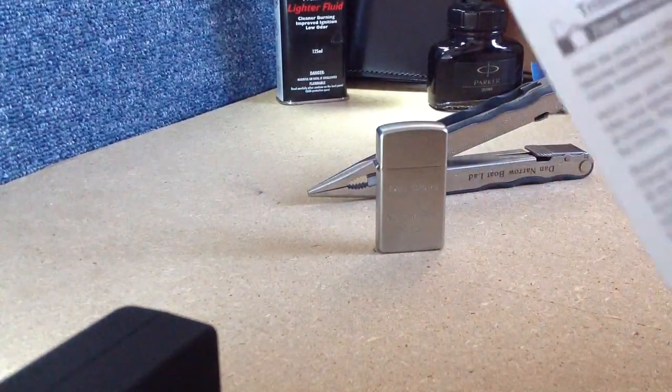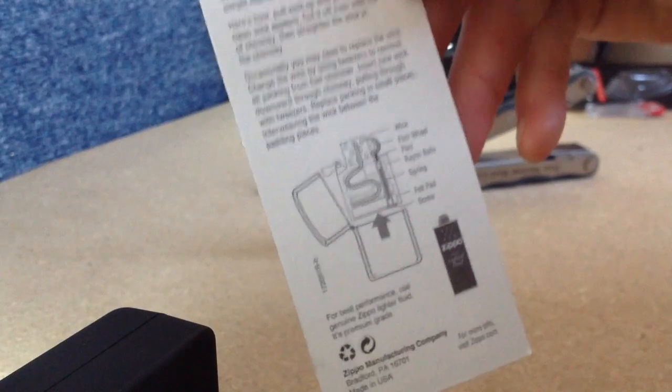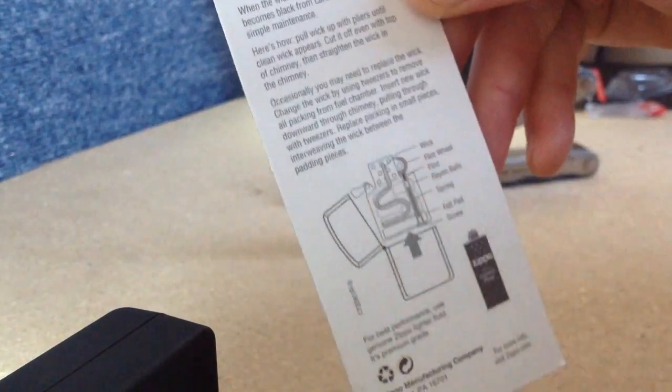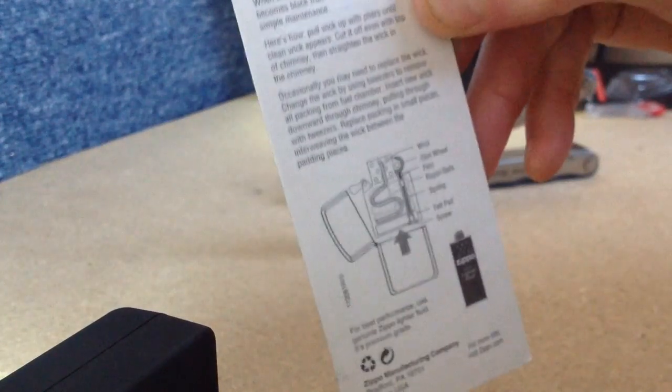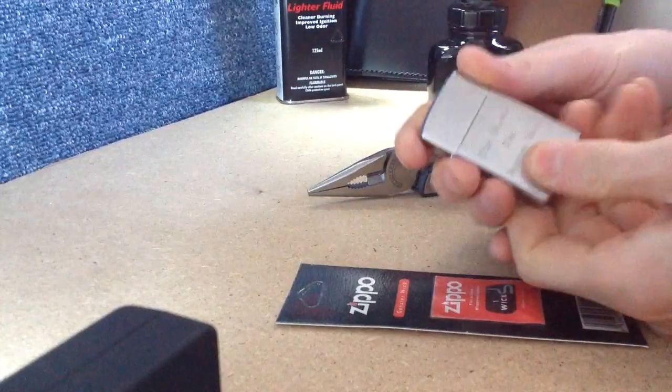The process is pretty straightforward and simple. The most awkward part really, after you've reinserted the wick, is mingling it in with all the rayon balls so that it gets a good exposure to the fluid that you put into the lighter.